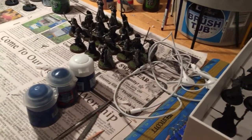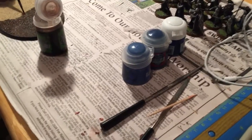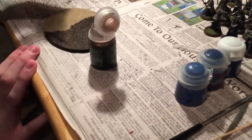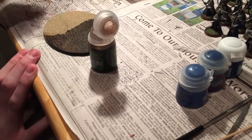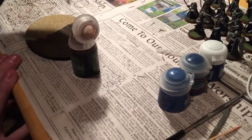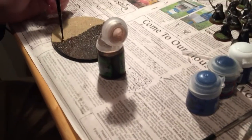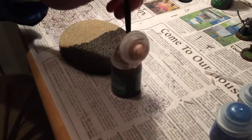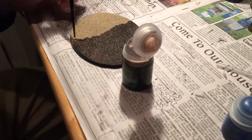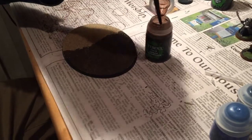Hey guys, welcome back to another Lord of the Rings SBG video. Today we're starting a little mini-series where we'll take you step by step through our experience painting the Cave Drake. Right now my brother is working on the base while the actual Drake — we just primed it and it's outside drying.